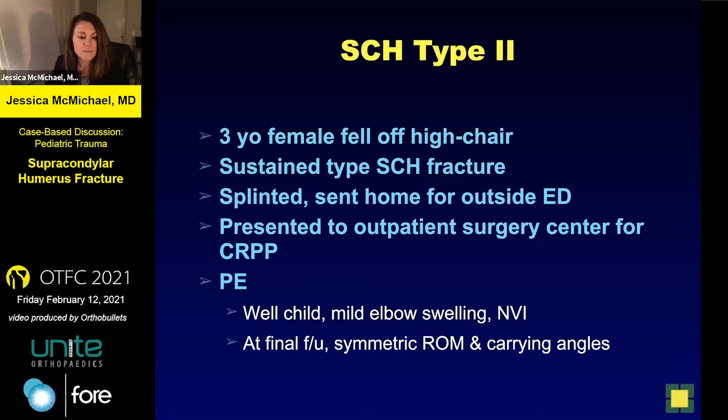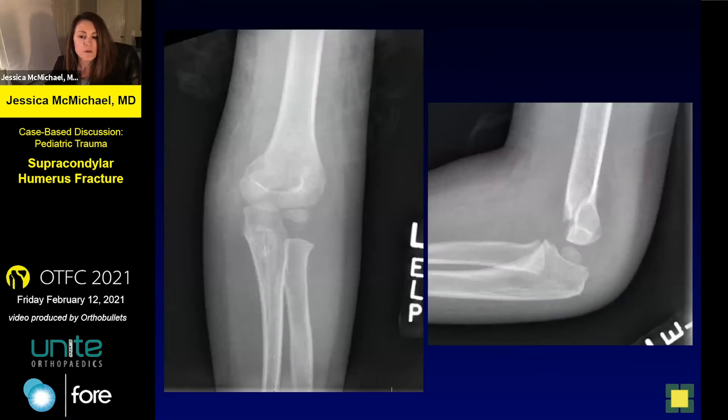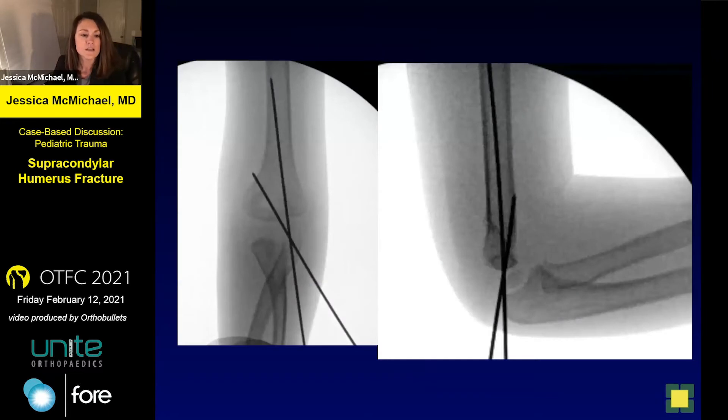On her physical examination, she's a well child with mild elbow swelling and an intact neurocirculatory exam. I do have final follow-up — she's basically back to normal. On the injury films, the AP and lateral show a little bit of comminution in the column. Here's the extended view, and we took her to the operating room where she received these pins.